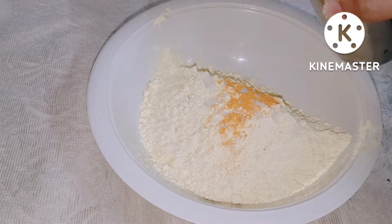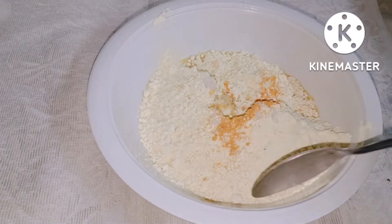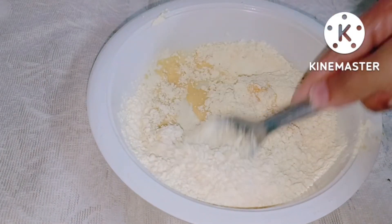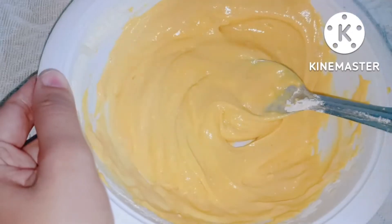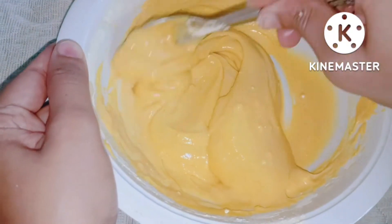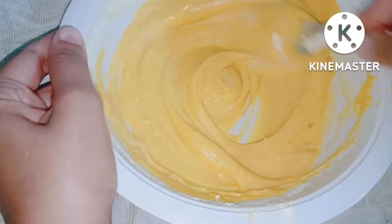So we mix it well so that we can make a lump and it will be perfect. We will add a little to the pan and mix it with a little bit.